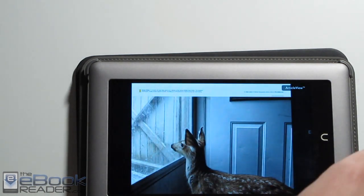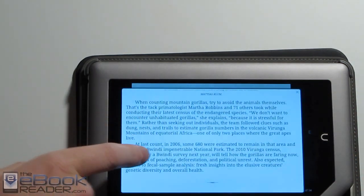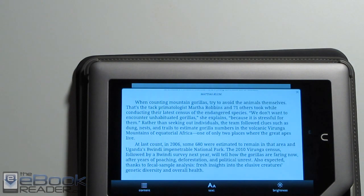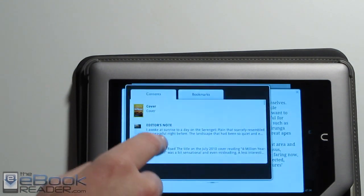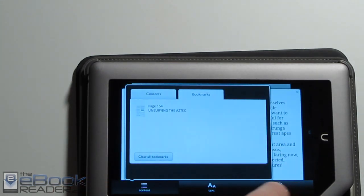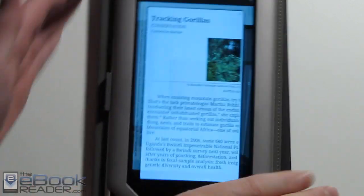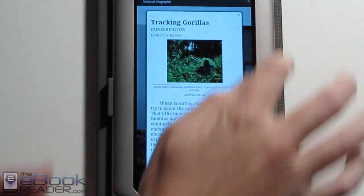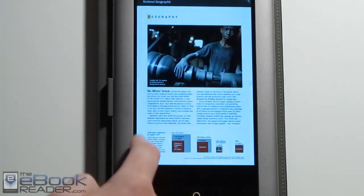Once you're in the app you just tap the article view and then you can launch the actual article. You have the usual text adjustment options and table of contents, bookmarks, and brightness control. You've got the usual text adjusting options in magazines as well. It goes nice and fast with the dual-core processor on the Nook.